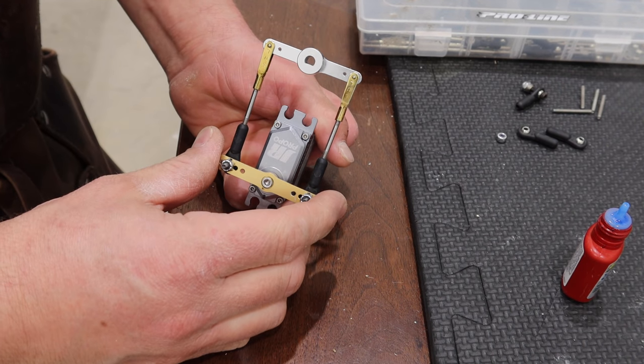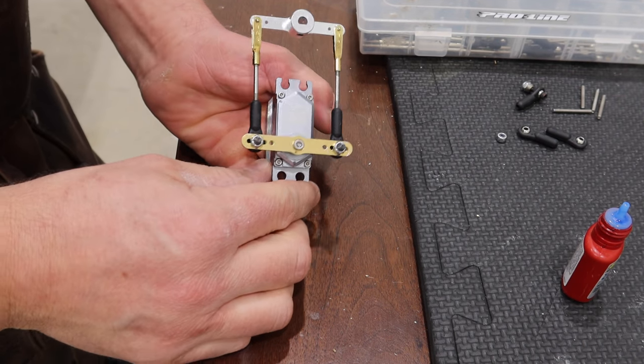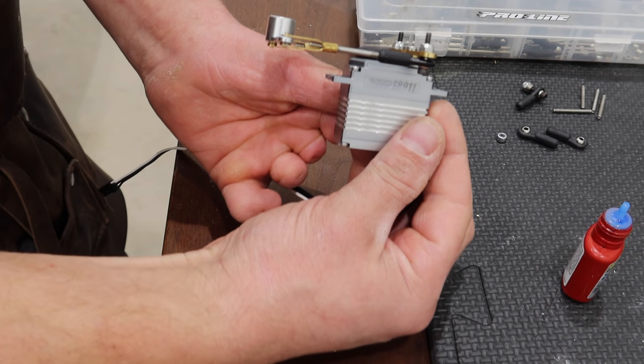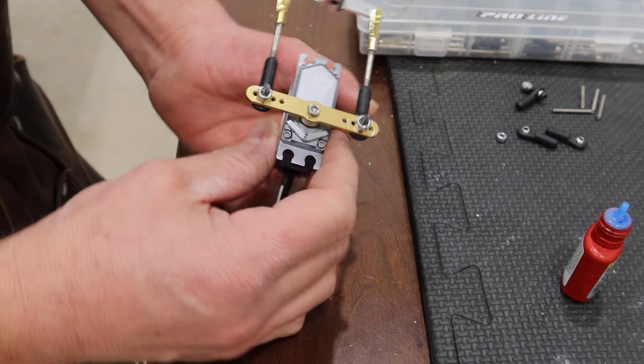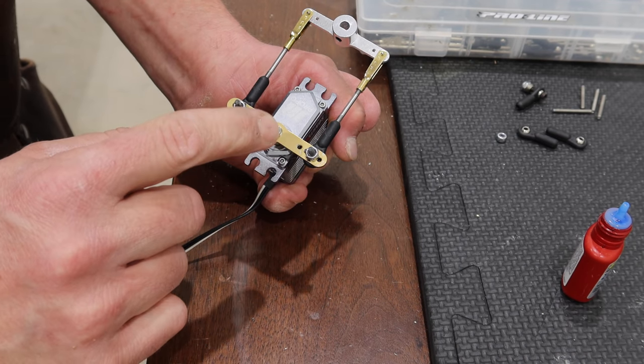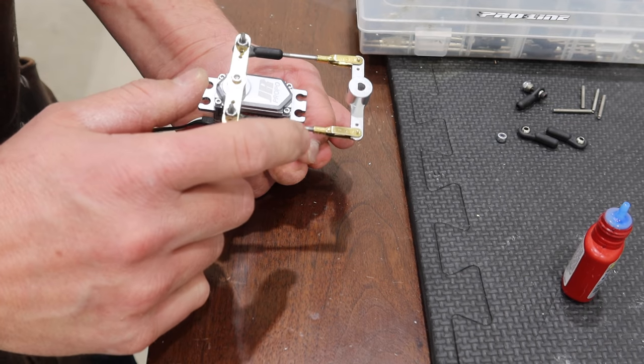We have finalized the setup of the linkages — that's what it looks like. I did just Loctite the main bolt on the servo.